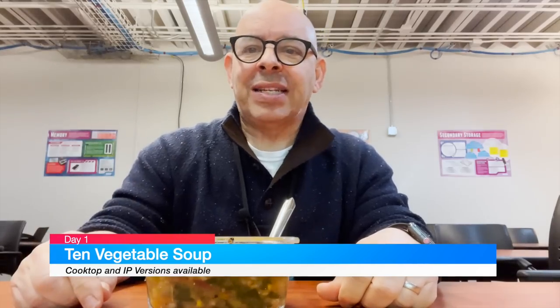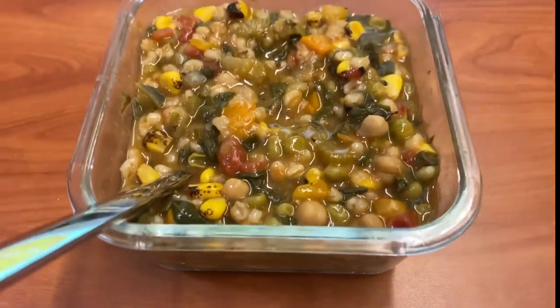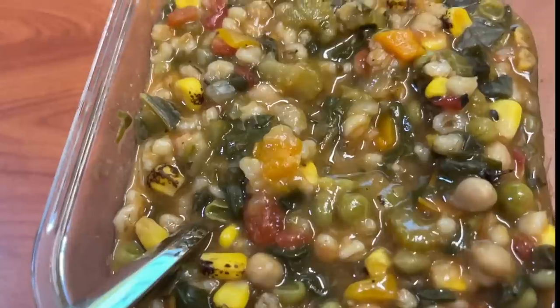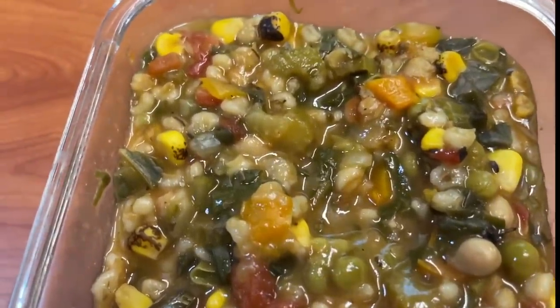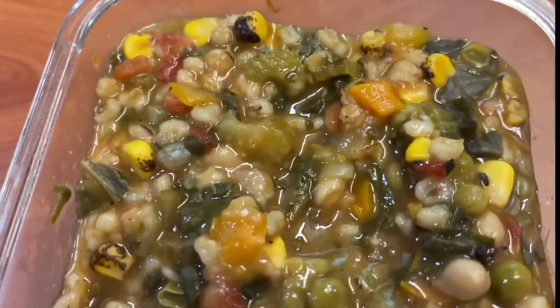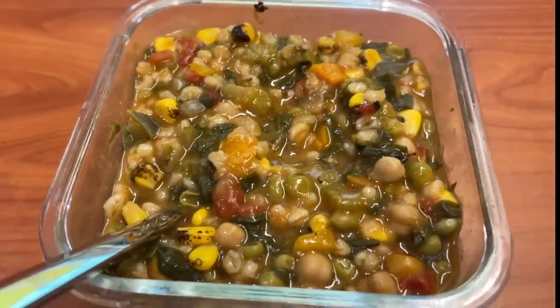It's winter, it's cold, even here in Phoenix it's pretty chilly. I'm starting off today with my favorite: the 10 vegetable soup — this is the Instant Pot version — and it's absolutely delicious. You can see my soup here: I've got the chickpeas, the tomatoes, the corn, the peas, and I believe that's barley in there. This is just a whole bowl of goodness — I can't wait to eat this.